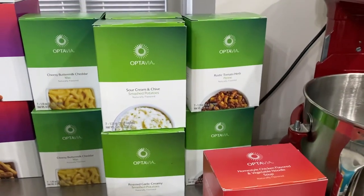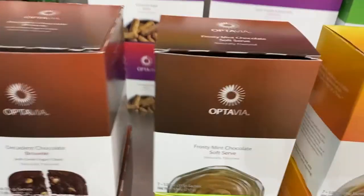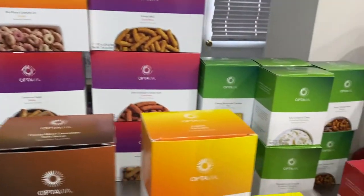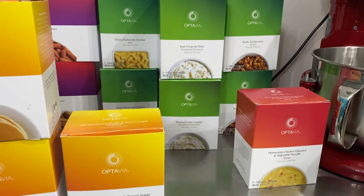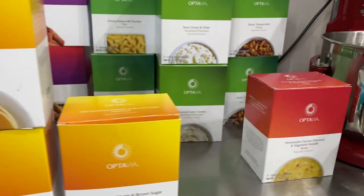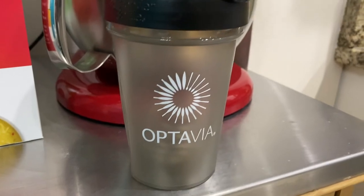Those are all my fuels. I like all of them and I categorize them — savory things over here, crunchy things over here, dessert things up front, and breakfast-type things together. Putting them in these categories helps me easily grab them. At night I grab five — since you have five per day — and put them out so I know I'll have a balance of savory and sweet, crunchy and soft. In your first box you also get an Optavia shaker.